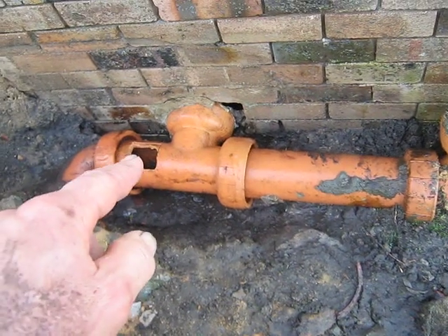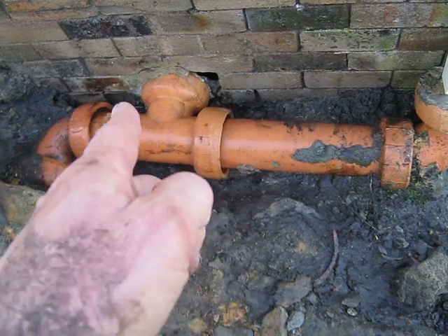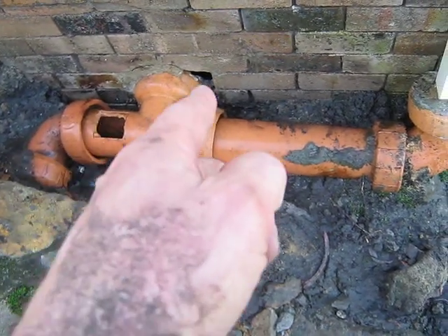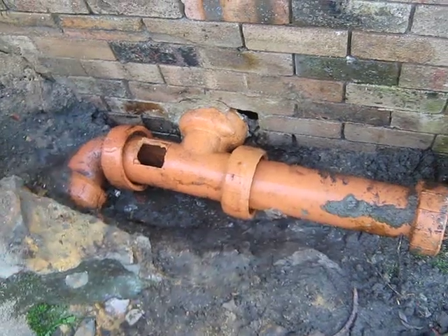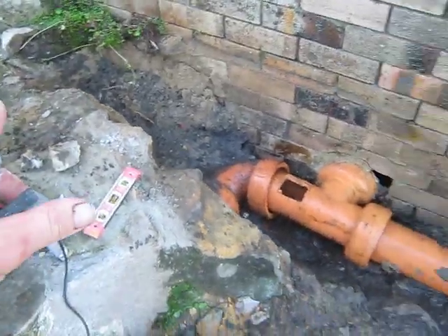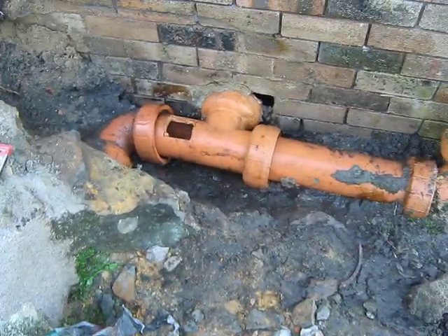All I have to do is cover up the hole there, fill underneath and around the top — especially the joints here where all the roots are getting in — fill it up with cement or cover it with cement. Then it's ready to have the path and the wall here reconstructed.